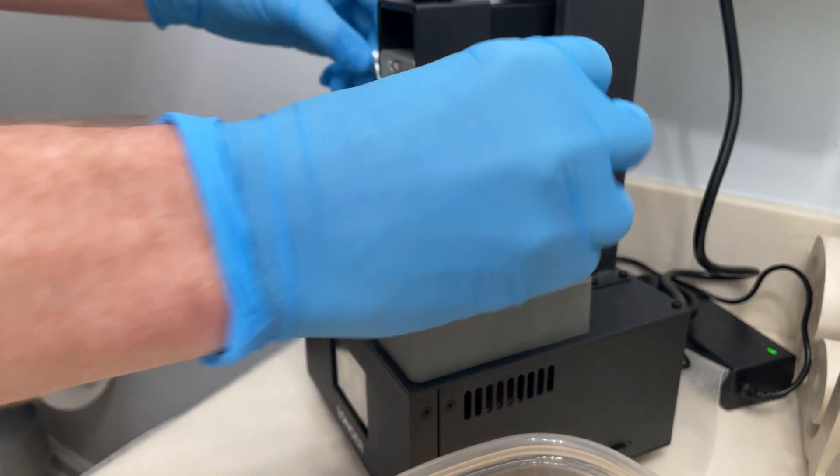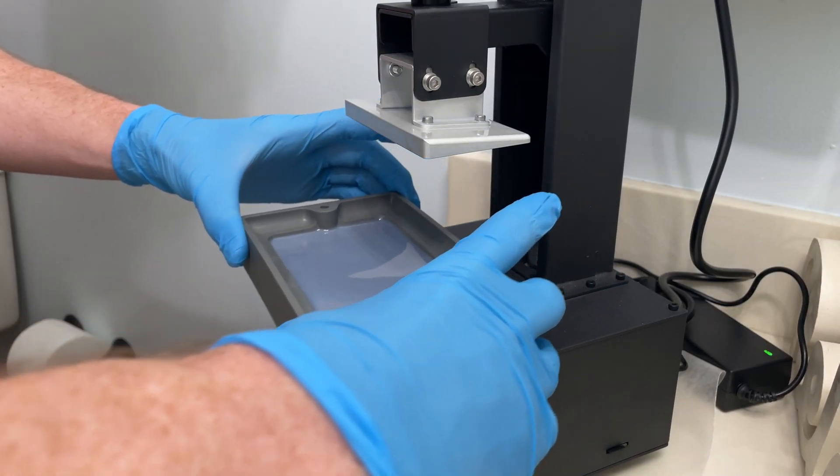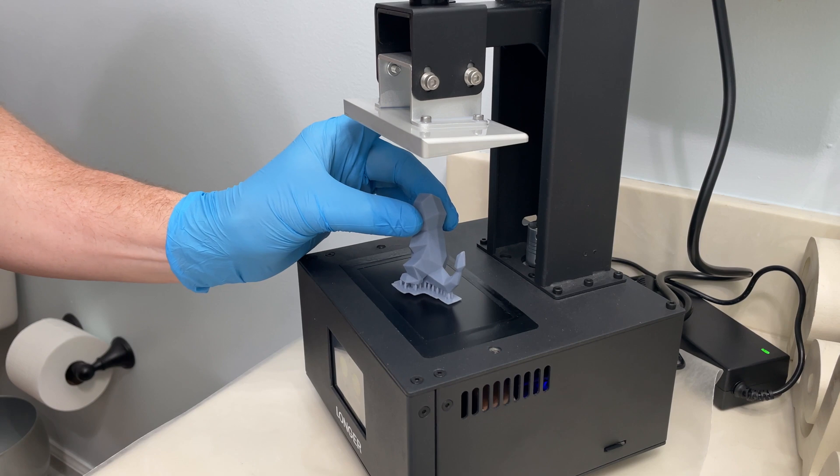The part is still kind of soft — it needs to be cured in UV light. So I'm going to remove the vat and use the light in the 3D printer to cure it.